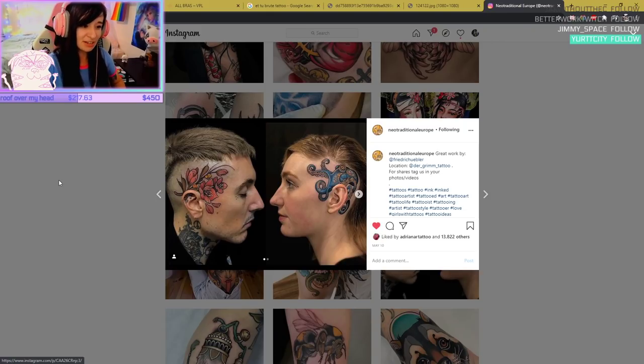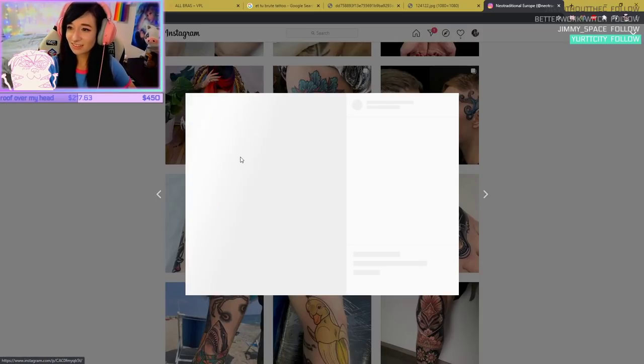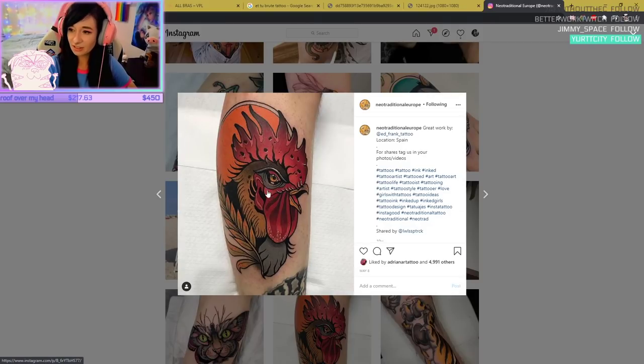If you're waiting to lose weight to get a tattoo — fuck that, get it now. This is very characteristic of Neo-Traditional: outlining where the shapes and colors are, which is not normally how something looks in real life, like this rooster.